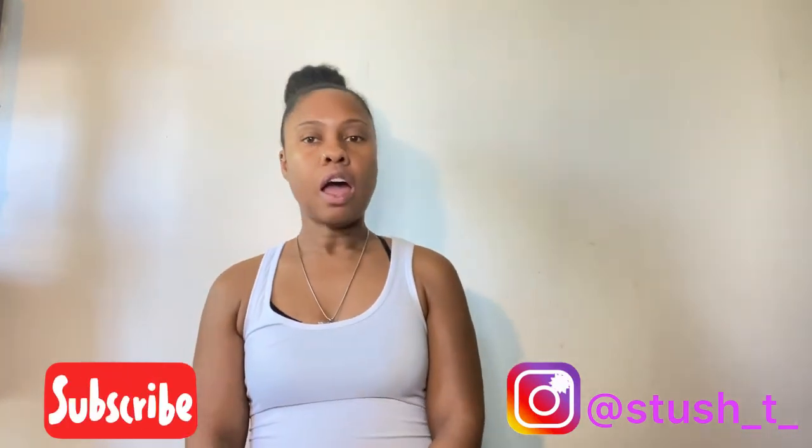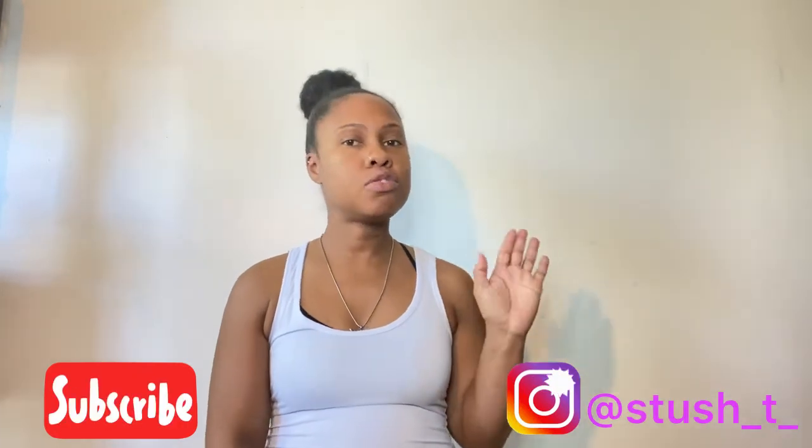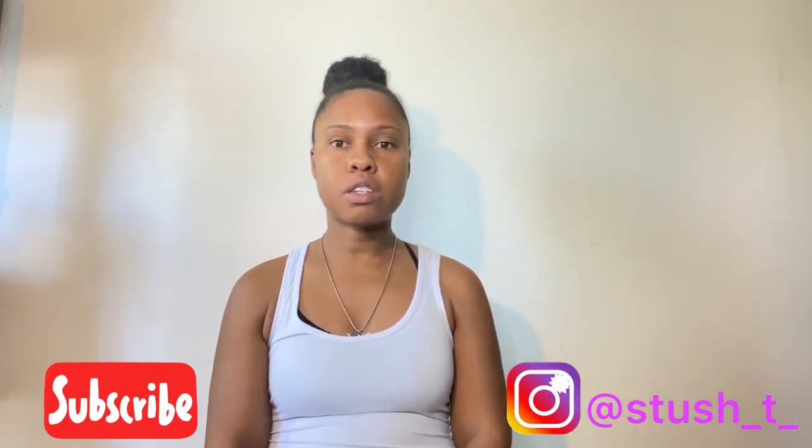Hello everyone, thank you for stopping by my channel and for tuning in. I hope you've had a great week. I know it's been a while since you guys have heard from me — I only posted one video and then kind of disappeared. In my last video I mentioned plans to sew and make stuff in March, which didn't happen. Sometimes life just gets in the way.